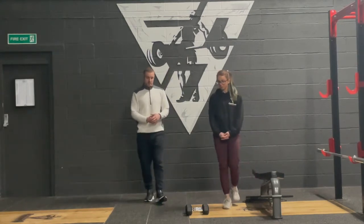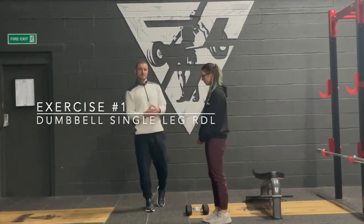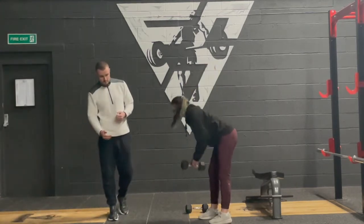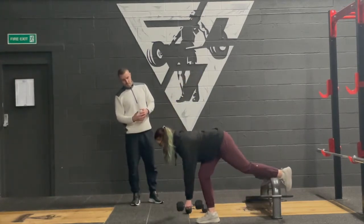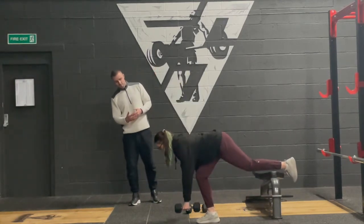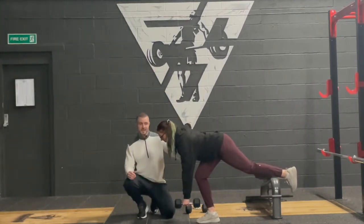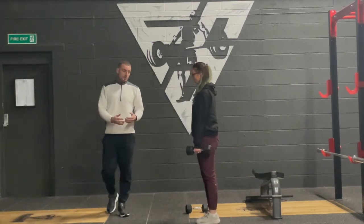Olga is going to demonstrate a few unilateral lifts, using the key ones I tend to use for upper and lower body. The first one is a single leg deadlift with a dumbbell — a single leg RDL. She'll do three reps as a good demonstration. It's extremely hard. There's a lot of stability involved; as she goes down into that position, it's going through the ankle, knee, and hip joints.